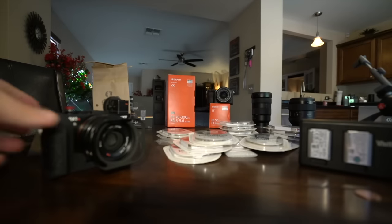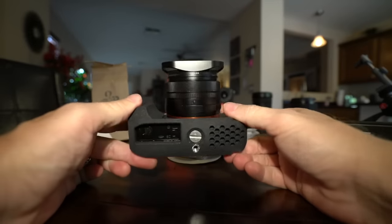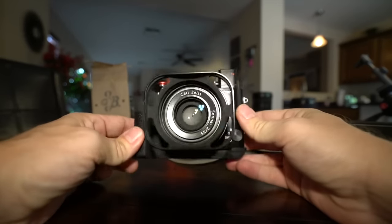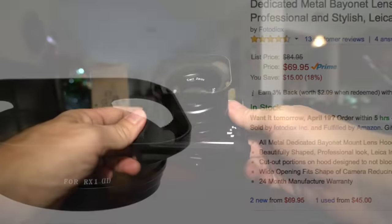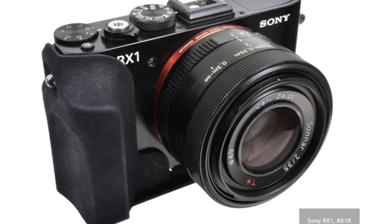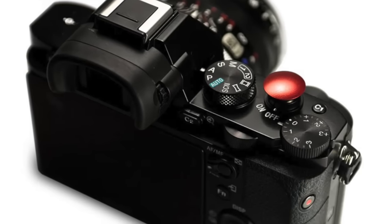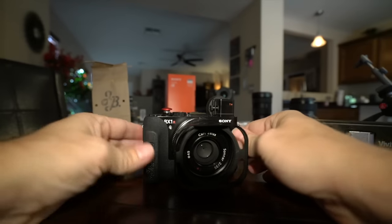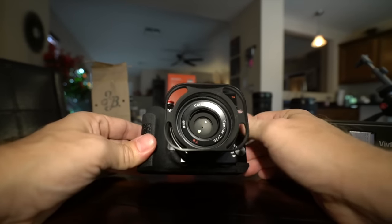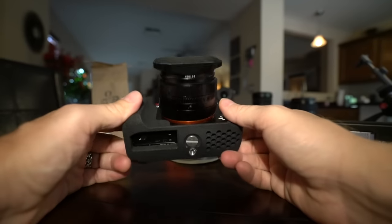That's basically my little video guide to creating your own kind of unique RX1 with some cool accessories. So you have the lens hood, you have a choice of grip, you have a shutter release button. And one thing you don't see on this camera is a strap — with this camera it's so small I usually keep it in a small little bag and just pull it out when I want to use it.